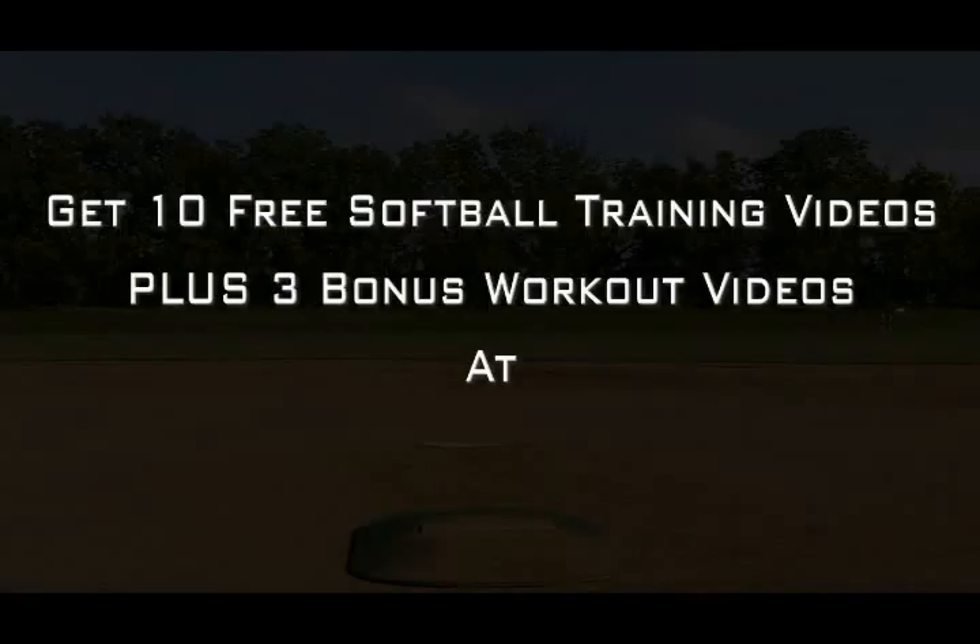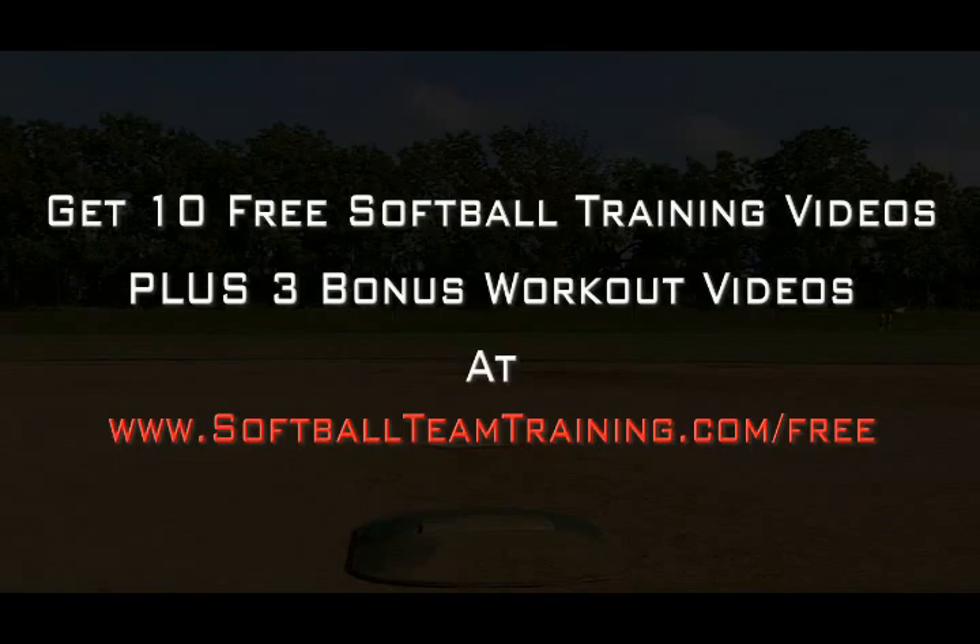Get 10 free softball training videos plus 3 bonus workout videos at www.softballteamtraining.com/free.